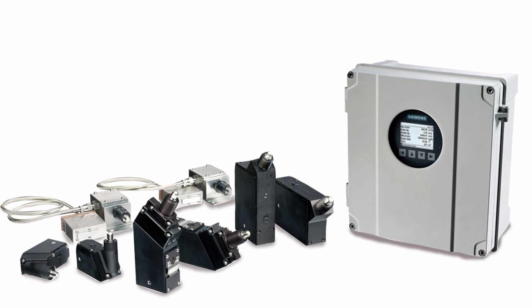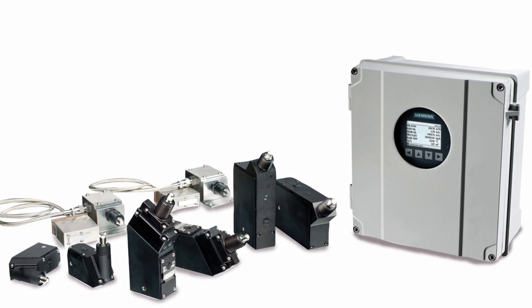This easily adapts to less-than-optimal installations — a feature built into the device — where the system will actually tailor itself to your particular installation if it's less than perfect. If you would like to know more about Siemens CLAMP-ON ultrasonic, please click on the links below included in this page. Thank you very much.